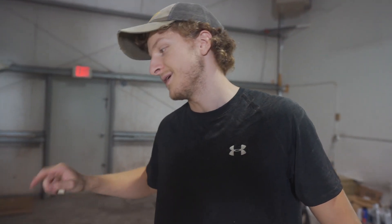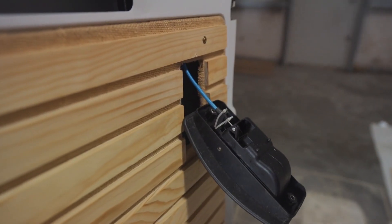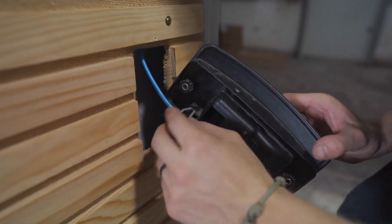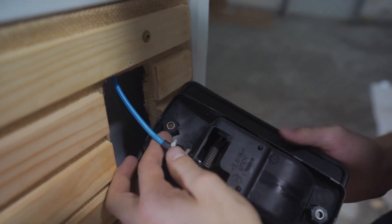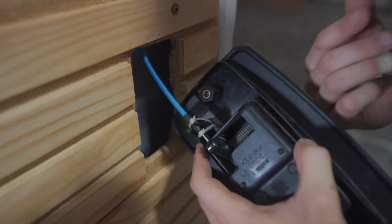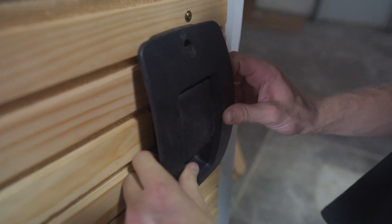Fun fact: when you redo the handle location, the latch mechanism hates it because it's used to going a certain way and it's always gone that way. So what we're doing just to encourage it to stay in there is we put some zip ties through here and around. Basically that won't allow it to pop out, because you wouldn't want this to pop out later on down the line and not be able to use the inside handle of the door.